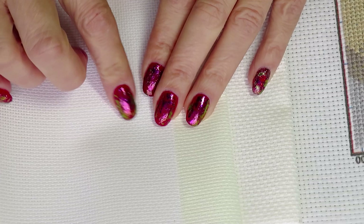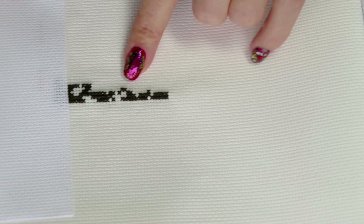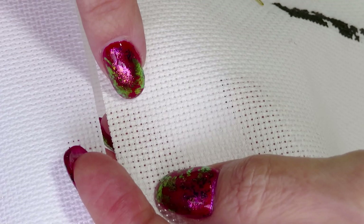Looking at the cross stitching I'm working on right now, this one is 16 count and this one is 18 count — it doesn't really seem like a big difference when you compare just those two. But the 16 Aida has slightly bigger squares than the 18. So the bigger the number, the smaller the crosses you will have on your stitching — that's what you have to remember.